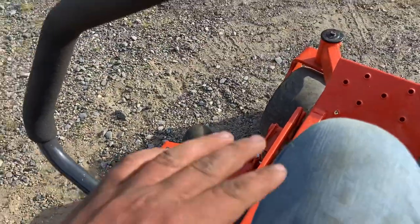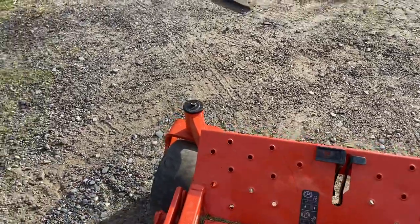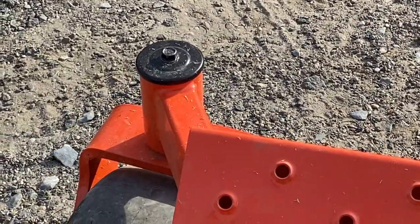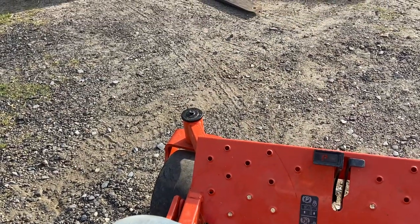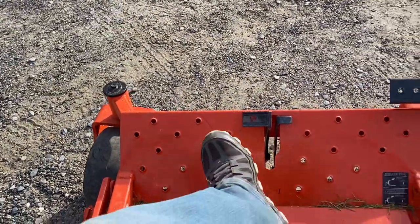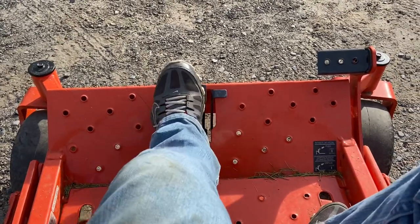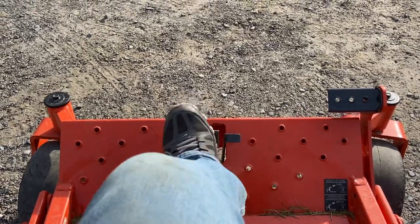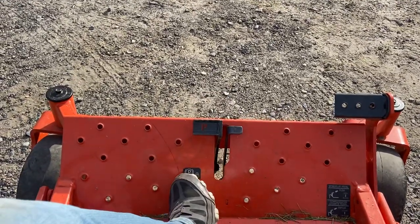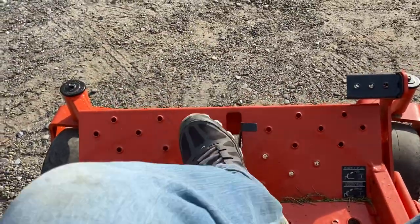Popping these guards off to clean your deck is way easier on this Kubota than on the John Deere. You just take a socket and take them loose. The John Deere, you've got to pop them off and risk breaking the plastic. The parking brake on the Kubota is also very simple — it's foot actuated. The John Deere, you've got to reach down and pick it up. That right there is way nicer.